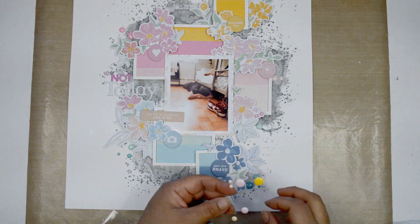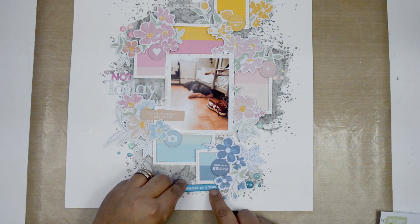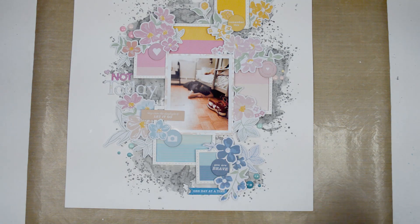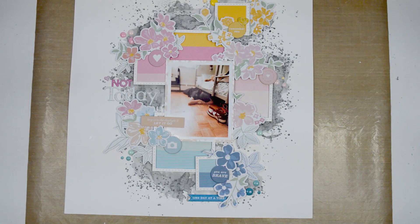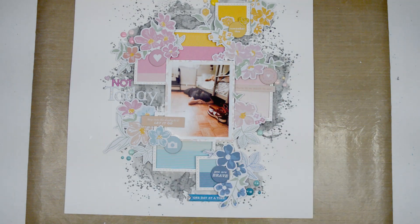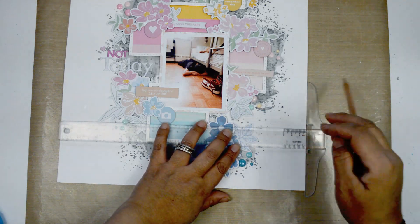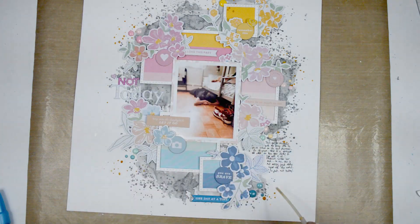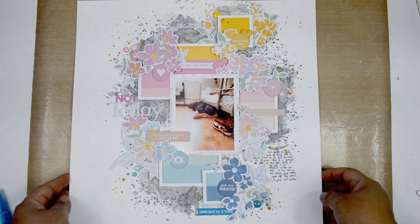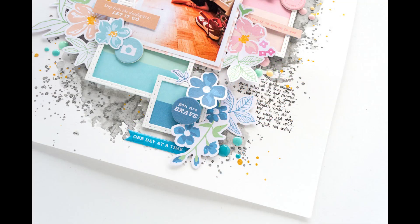I'm also adding a few enamel dots, color-matched to accent the rainbow idea. Underneath 'Not Today' I added a little peach sentiment, and I wanted a few more phrase stickers to follow that line and reinforce the repetitive idea. I pulled puffy stickers — a blue one, one with white and fuchsia letters, and a peach one — to balance and repeat the elements and guide the eye throughout the page. I love how this turned out; I struggled a little with the idea but I love the colors, the rainbow, and the background.